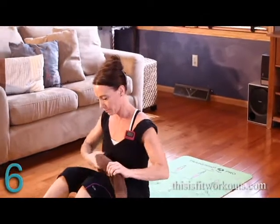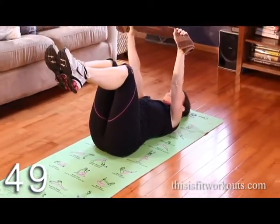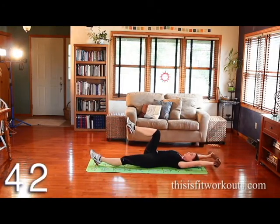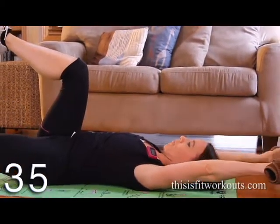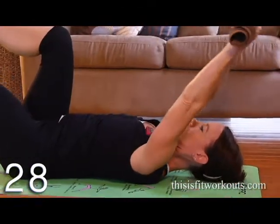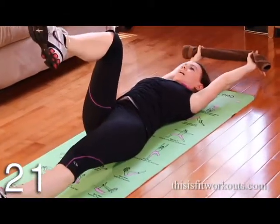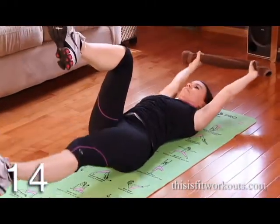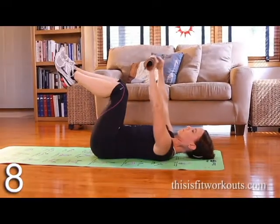Now grab your towel and pull out on it, with your legs lifted. Lower both arms and one leg, then exhale to bring it back, inhale long, exhale to bring it back. My spine is in neutral and I'm trying hard not to let my ribcage pop up toward the ceiling or let my back arch off the floor. If you feel your back peeling off the mat, don't lower quite as far. You can pull out on that towel and get a little arm work here as well — a little bonus.